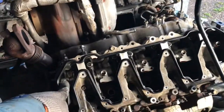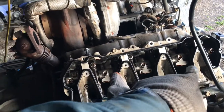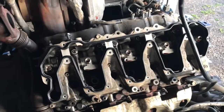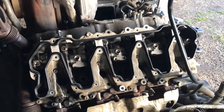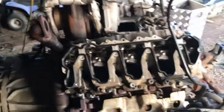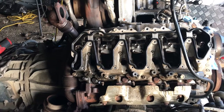Got the upper valve cover off — looks like we've got a rocker rail instead of individual rocker arms, that's pretty sweet. We'll pull these off tomorrow as it's 9:45, time to go to bed. Then we're going to pull out all the push rods, mark them and keep them separate so they can all go back in the same hole where they came out of. We'll wrap them up to keep them safe.